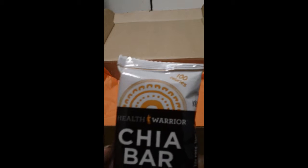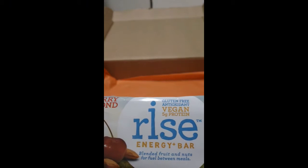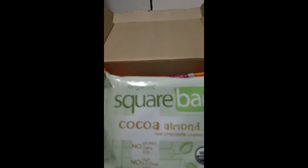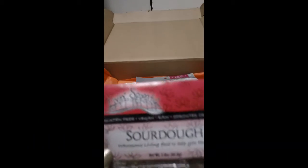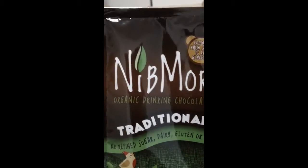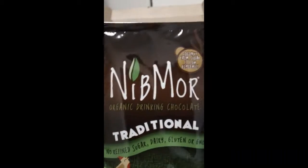That's everything I received in this month's Sprig box. We have: the chia bar from Health Warrior, the cherry almond Rise Energy Bar, my favorite — the 479 Degrees sea salt caramel popcorn, the Organic Square Bar in cocoa almond, the Living Spoonful sourdough crackers, the Pine for Pineapple peeled snacks, my personal favorite the Hail Mary macaroons, and last but not least the Nibmore organic drinking chocolate powder.